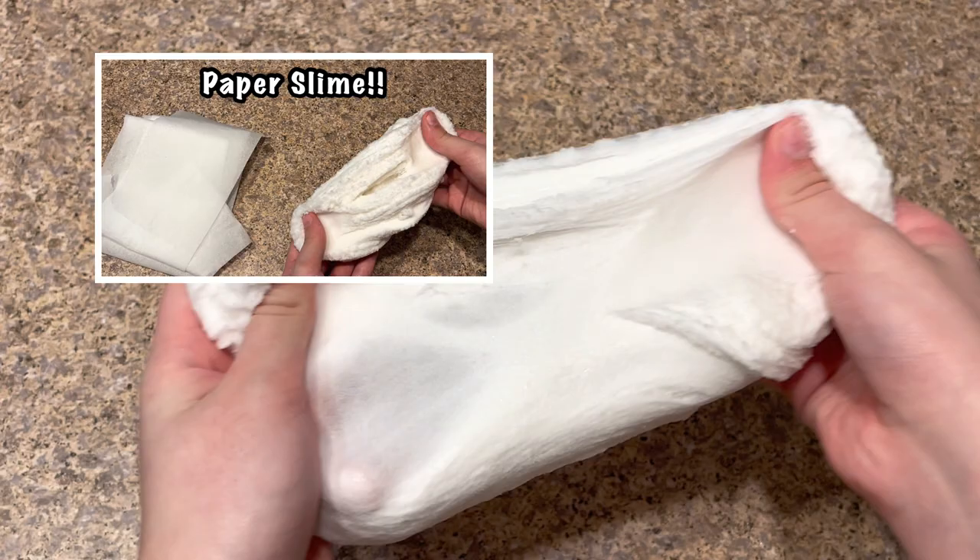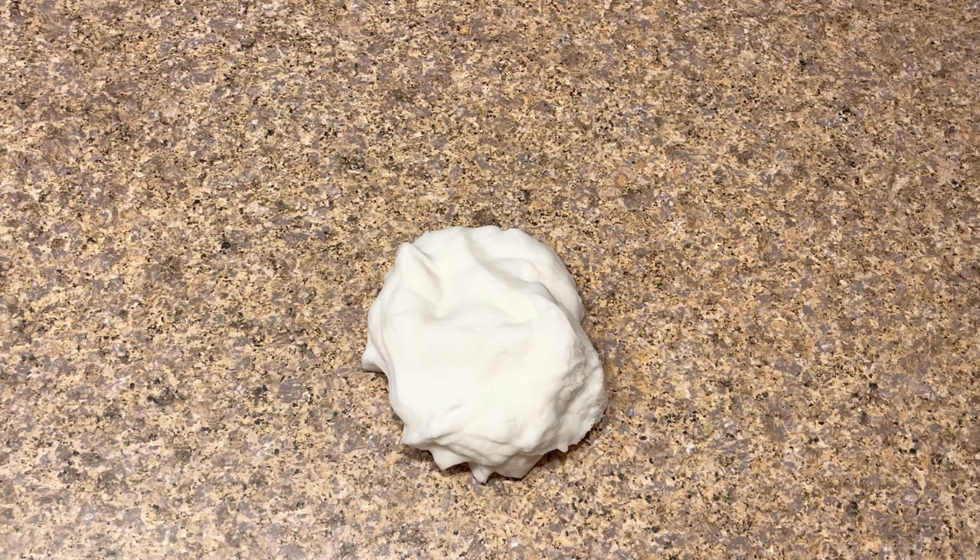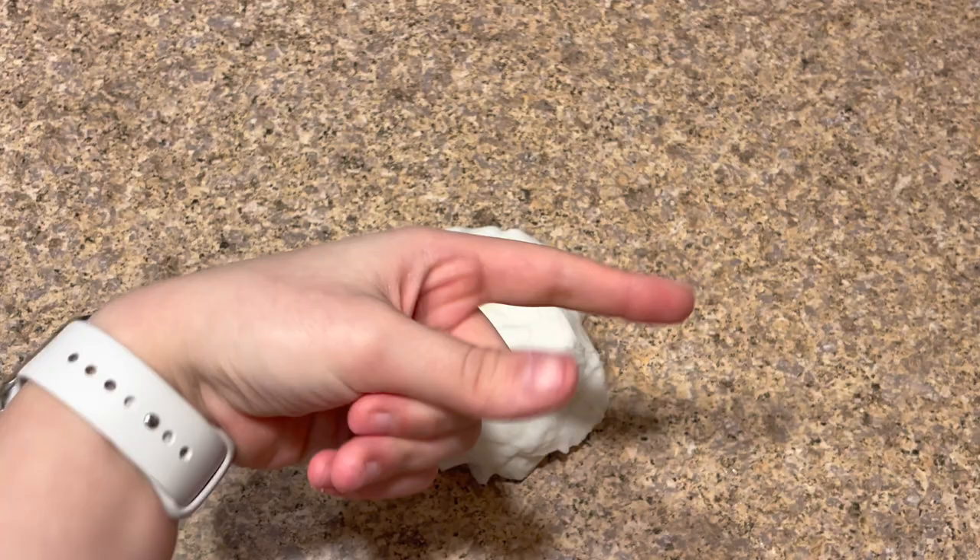Hey guys, welcome back to Kawaii Toy Collector! In today's video I'm going to show you guys how to make no-glue paper slime. Also guys, the hashtag notification squad from the last video — remember to please leave a like and subscribe to Kawaii Toy Collector, and in the comments down below give us some new ideas.